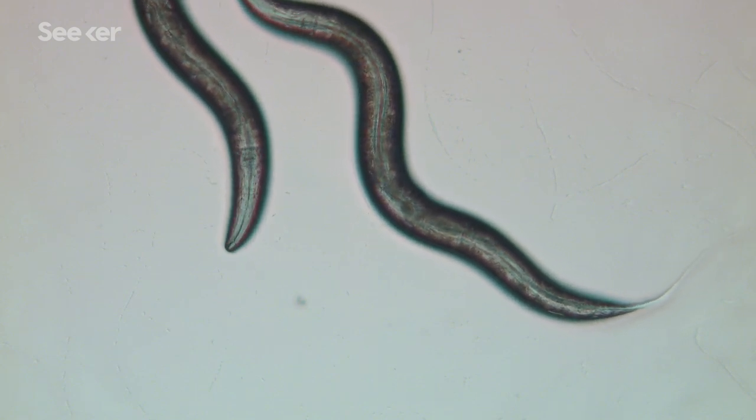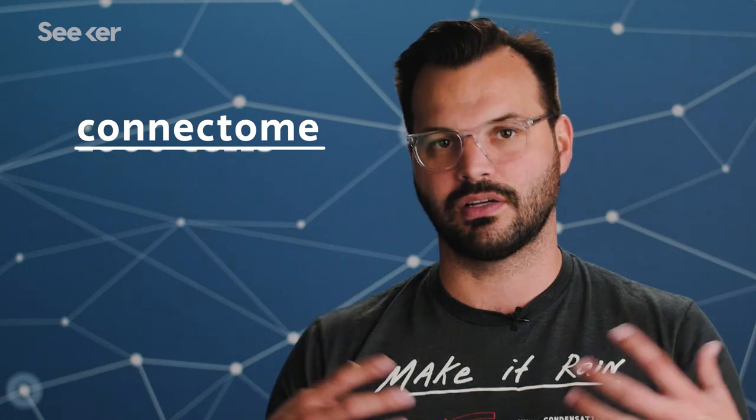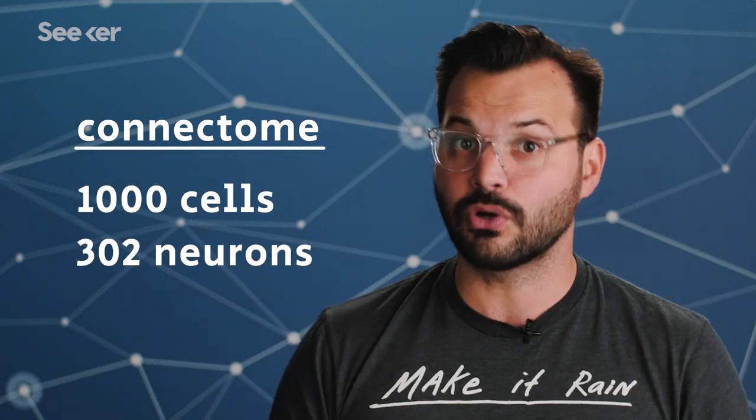Researchers spent decades looking at each and every cell in the C. elegans and how it works with the cells around it. Then other researchers built a program that could mimic that interaction. Each one of these boxes represents a neuron interacting with the environment. They could do this because scientists have a complete map of every single cell in the C. elegans and their functions — it's the worm's connectome.